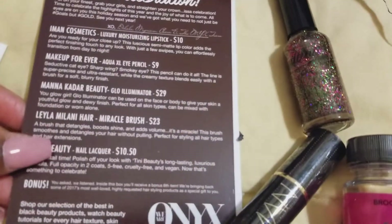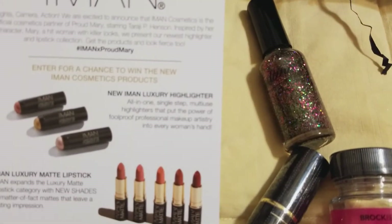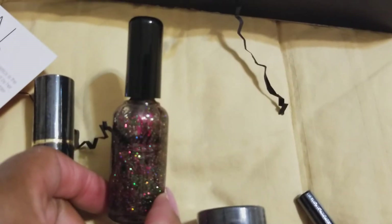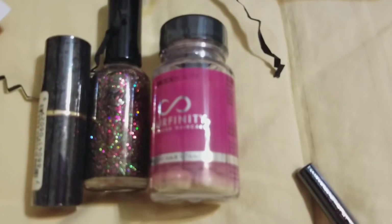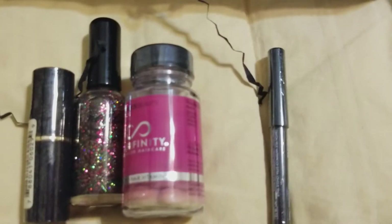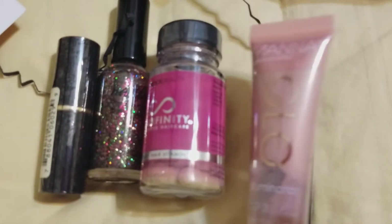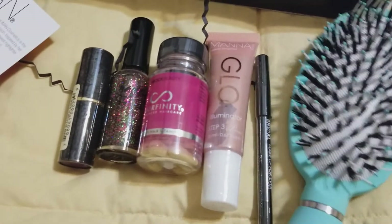This is the box it came in, and these were all the items inside. They explain what's in the box and give you different codes if you want to order more lipsticks or highlighters. We got this lipstick, this nail polish, and the bonus was the Hair Infinity vitamins — some people swear by them, but personally I didn't like Hair Infinity. There's also the eyeliner pencil from Makeup Forever. I got this box on a special for $19.99 a month, so I paid about $20, and they did pretty good — especially with this glow illuminator and the brush.